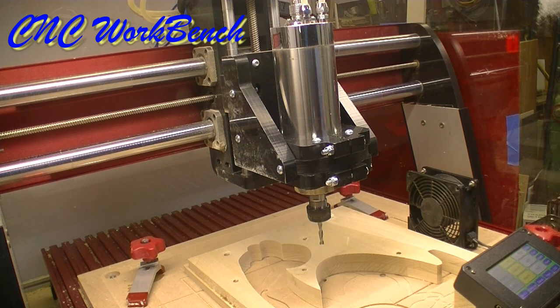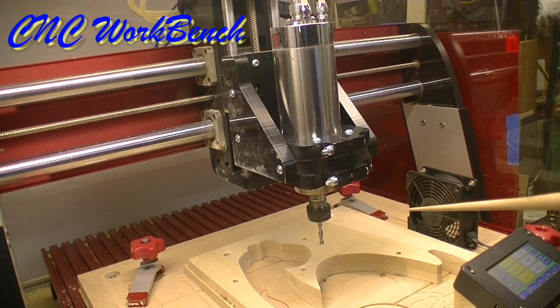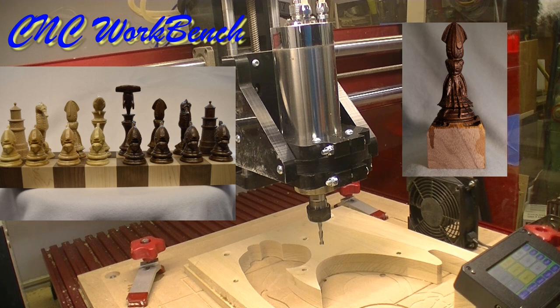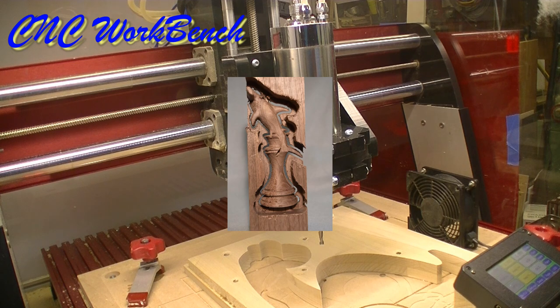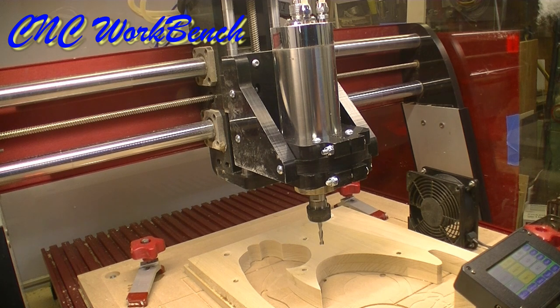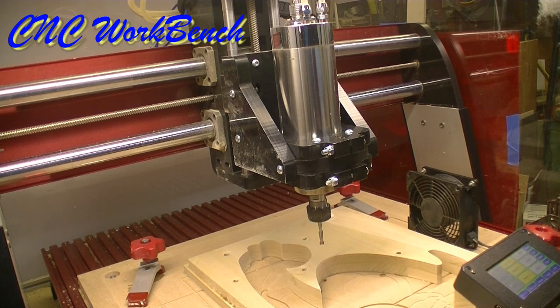Consequently I can carve, I can cut out, I can hollow things — I can do anything that the program tells this spindle to do. Can this improve my woodworking? Oh, without a doubt. I happen to be a person that can't carve to save my life, but with a CNC I can carve, I can turn, I can do a lot of skills I'm not very good at. I can do it accurately and repeat it. Let's suppose I'm making short little spindles, like this one here, and I want to make 25 of them. Easy.